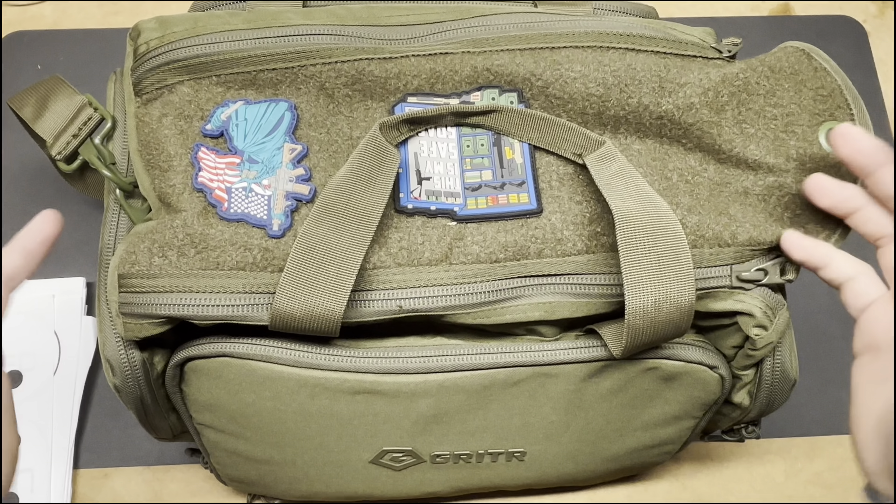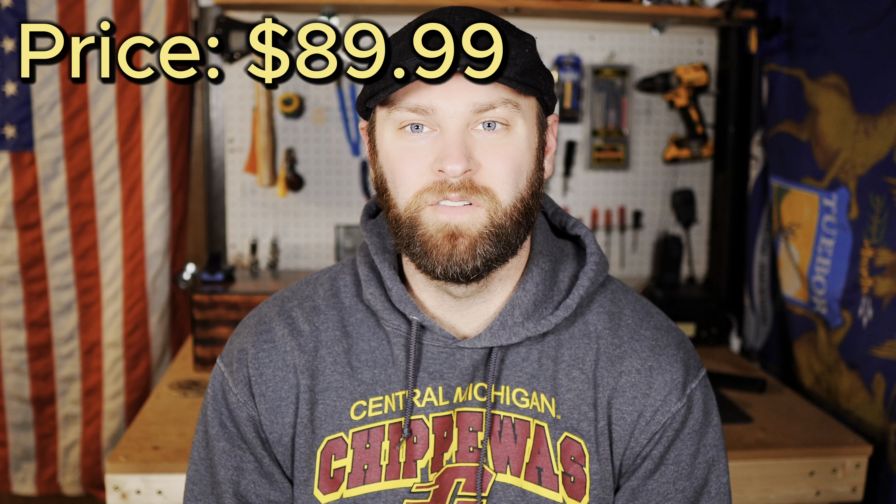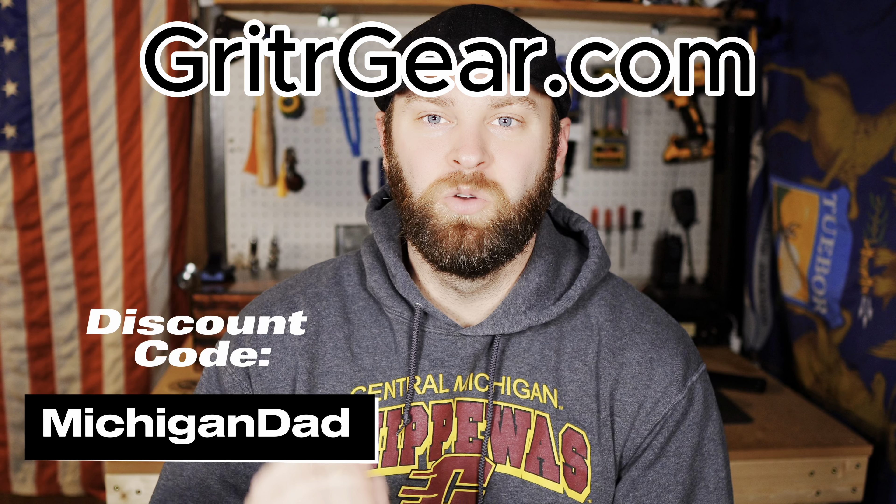Overall it's a fantastic bag. This range bag is going for about $89.99 at the time of this video. If you use my coupon code MichiganDad at checkout on grittergear.com, you'll get 15% off. If you're looking for a new range bag, I would seriously look into this one. It's very durable, has lots of pockets, includes a removable tote and a range mat — a lot of value for the price.